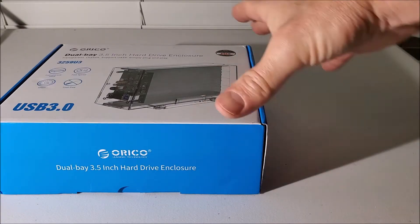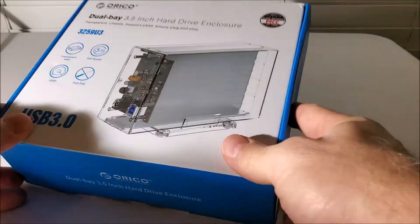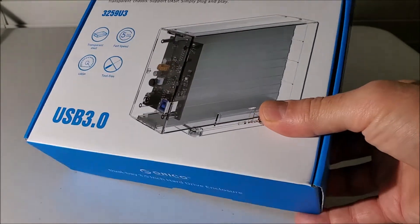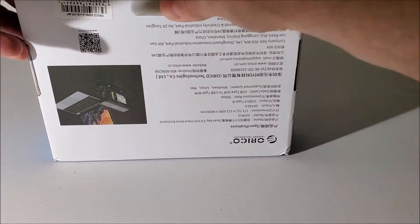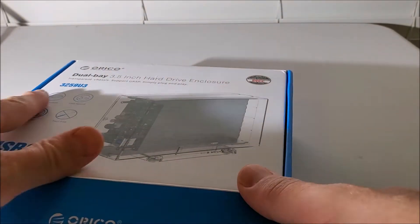Thank you for joining me. I'm going to be unboxing this Oliko dual bay 3.5 inch hard drive enclosure, USB 3.0. This will hold two three-and-a-half inch hard drives, and there are a couple of cool things about this.